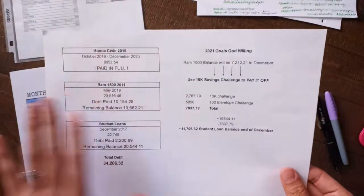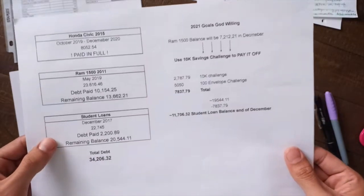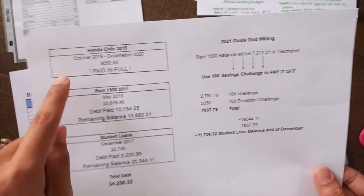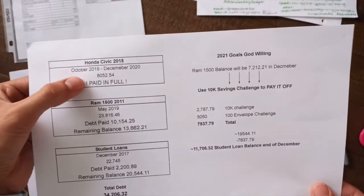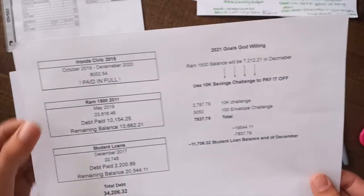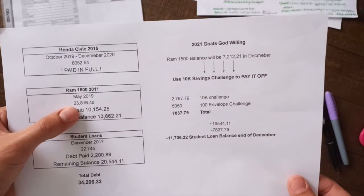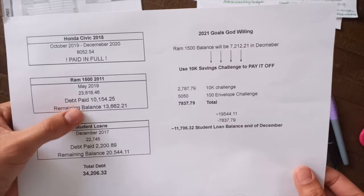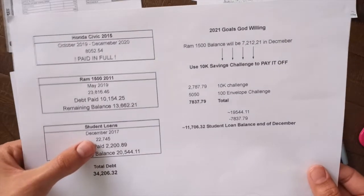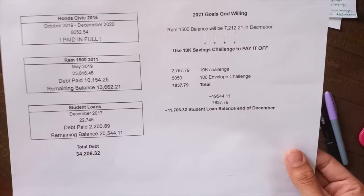So let me just go ahead and do it the way I had formatted here. We had three main debts, and this last one is just only mine. We purchased a Honda Civic in October 2019, and we actually paid that in full last year in December. So that's the amount of debt we paid off between 2019 and December 2020. Then we have our RAM, which we purchased in May of 2019. This was the amount we took out, this is the amount paid on it from then to now, and this is the remaining balance. My student loans — this is the amount I had at the end of December 2017, this is the amount paid on it, and this is the remaining amount.